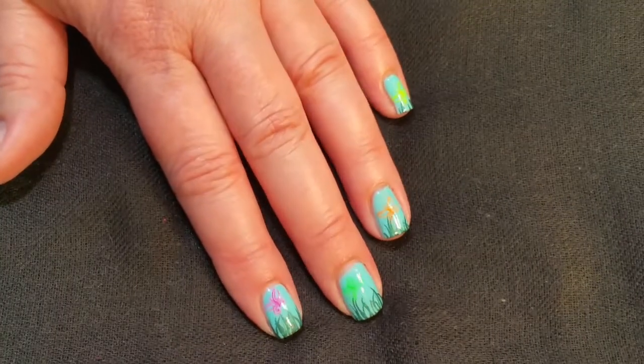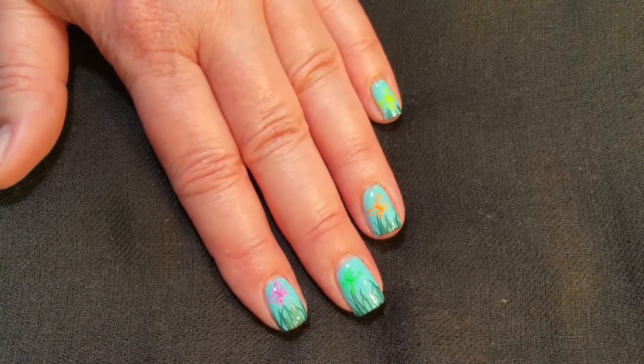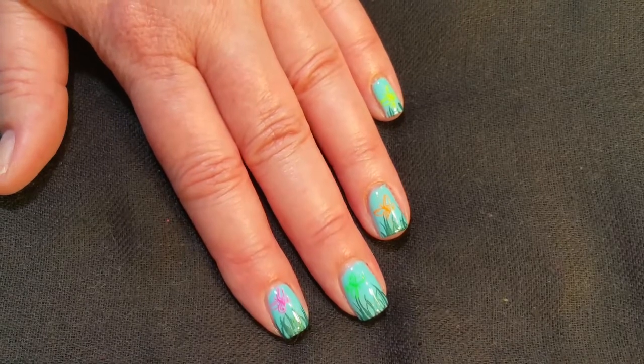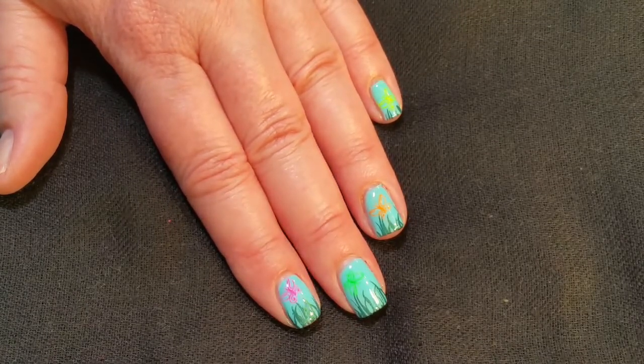Okay, here's the finished look. I hope you like this video — if you did, please give it a thumbs up. And if you're not one of my subscribers, please subscribe. Don't forget to watch the other ladies' videos, and bye for now.